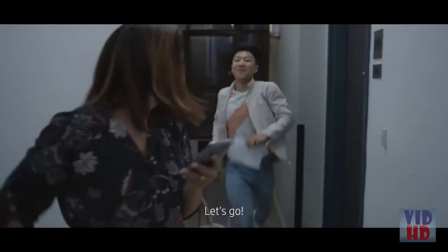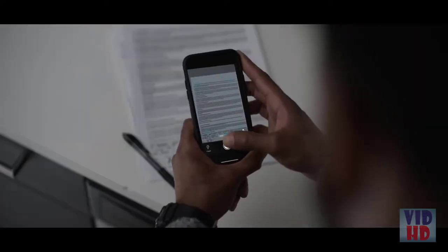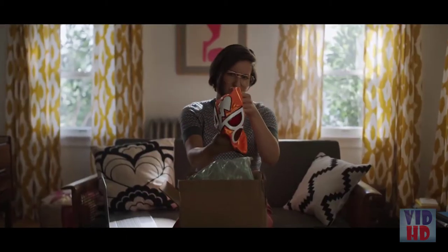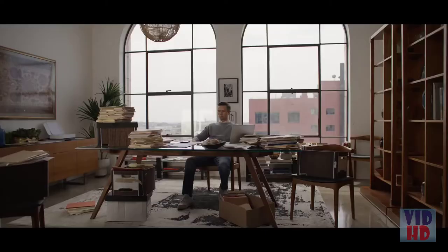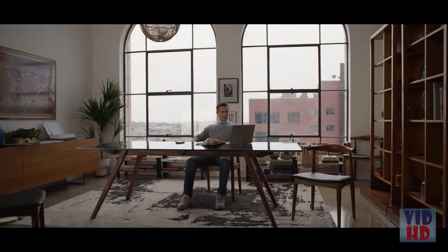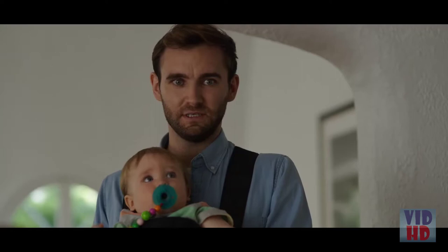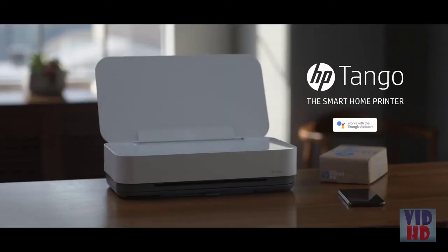But what if you run out of ink? Not gonna happen. So we're finished? We're just getting started. Are you scanning? That's kind of impressive. Now that's impressive — that's what they all say. Done. Now what? Okay Google, ask HP printer to print coloring pages — lots and lots of coloring pages. Introducing the HP Tango — finally, a printer ready for today.